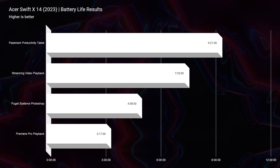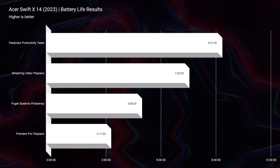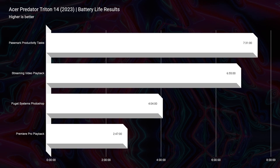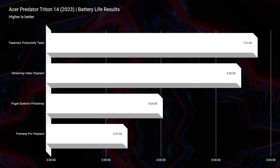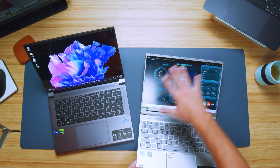Battery life is something to keep in mind between these two screens, because you actually get a little better battery life on the Swift X, which even has a smaller battery. The Swift X got nine hours for productivity and about seven and a half for streaming video playback, then drops for Photoshop and video editing. The Triton 14 gets about seven and a half hours for productivity, six hours and 55 minutes for streaming, then drops similarly. Battery life goes to the Swift X. This surprised me because the Predator Sense command center gives more fan mode control on the Triton 14, but it did not translate to better battery life.